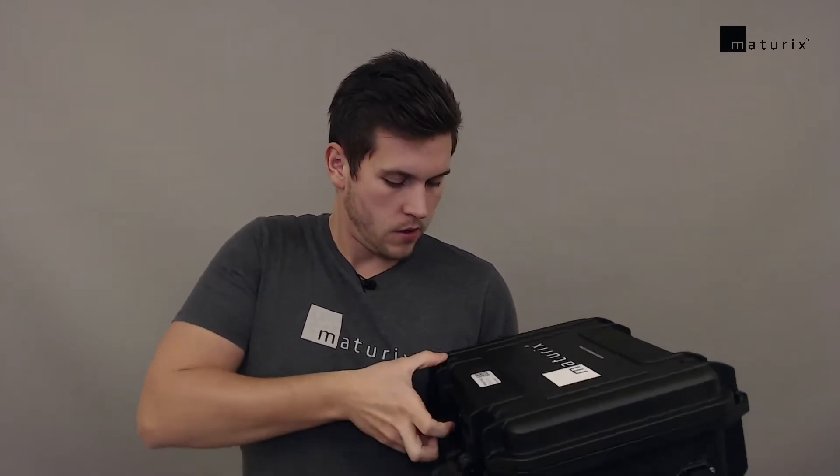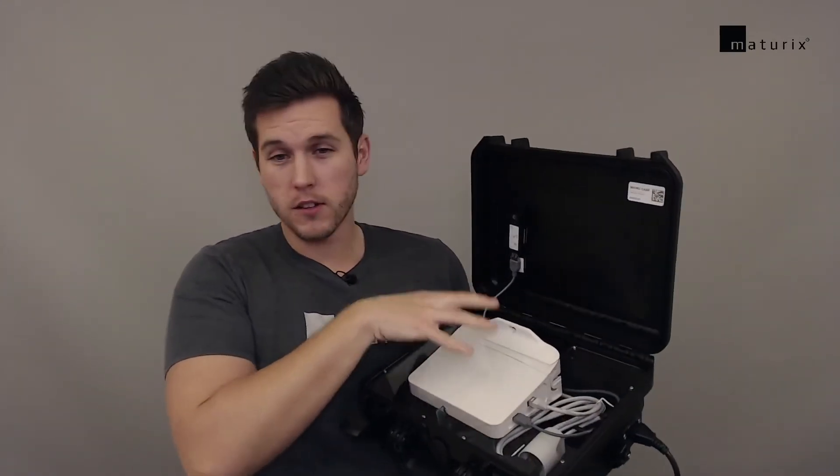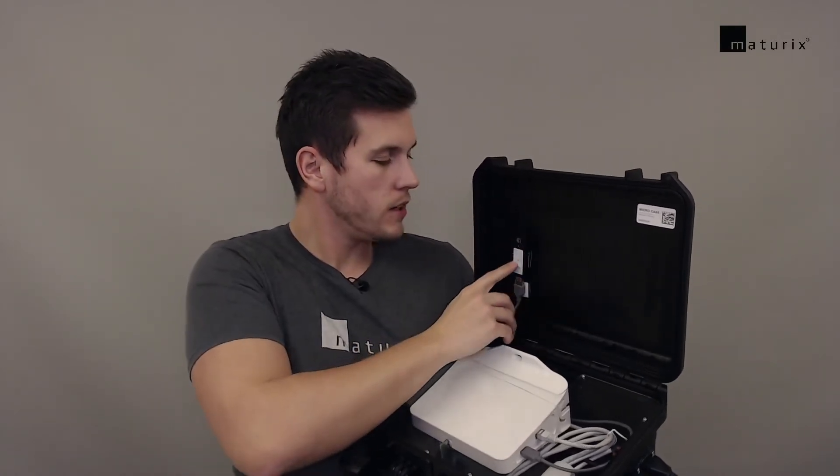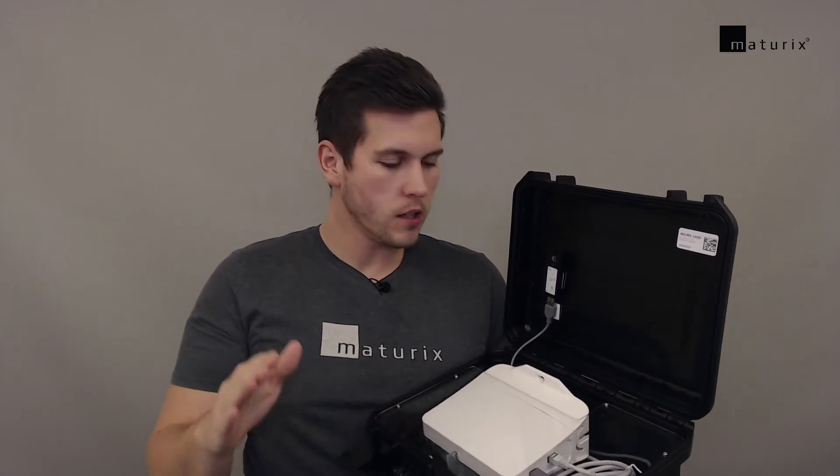This is the case — if you order it with a sim card then it will work right out of the box. You can see the gateway is in here and here we have a 4G USB dongle with a sim card put inside. Everything is pre-configured and working all good.